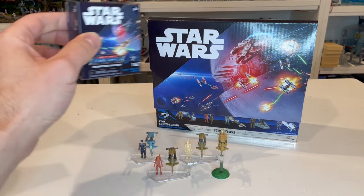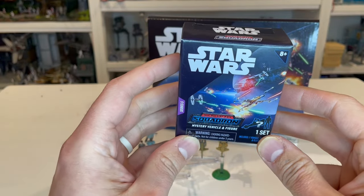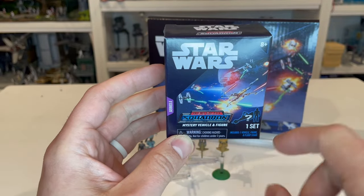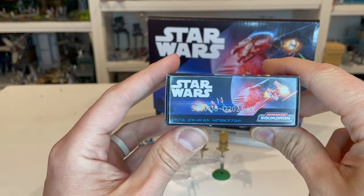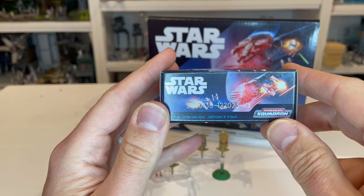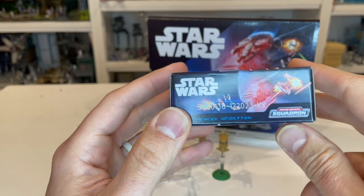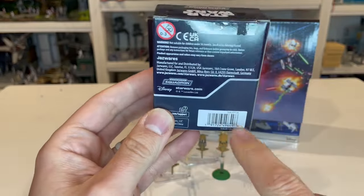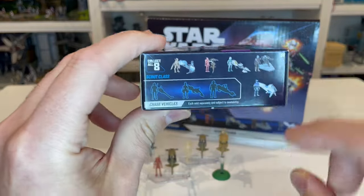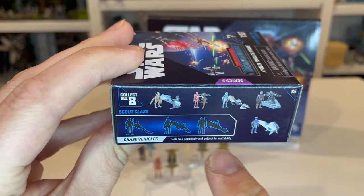Let's take a look at the individual box for Scout Class vehicles. You can see the same artwork on the front. It's got Series 5 and other info on the side. The side does show some identifying markers for the lot and manufacturing, but it's not actually identifying what's inside the box. If you turn it around, you can see the UPC — all of these are the same. On this side, we get to see all the other Scout Class vehicles in this specific series.